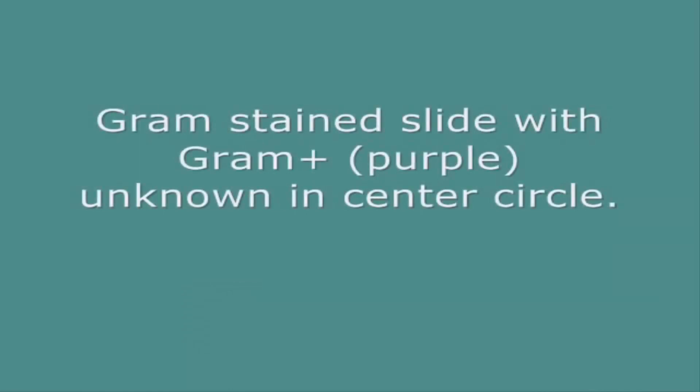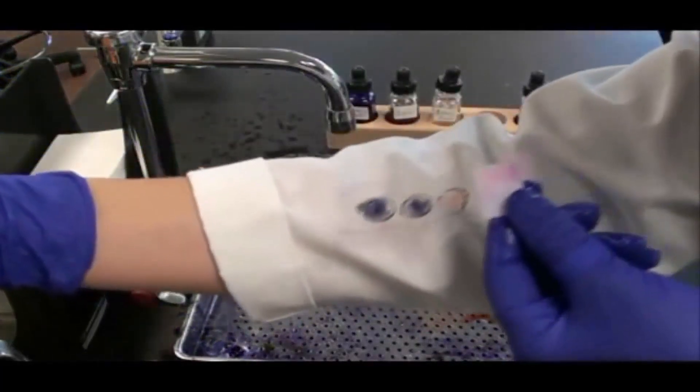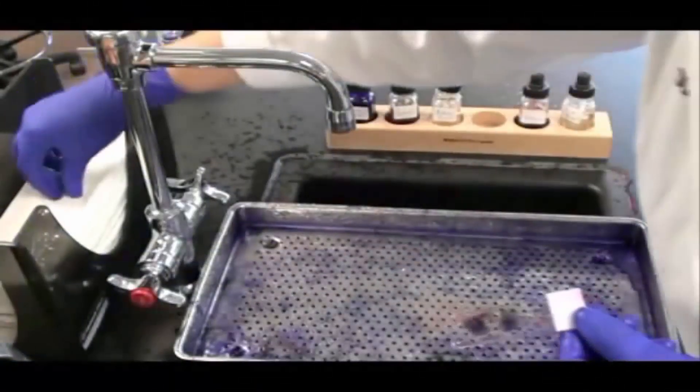I'd also like to show you an example of another slide that I prepared with a Gram-positive unknown. You see my positive control on the left, my negative control on the right, and this unknown is purple like the positive control.